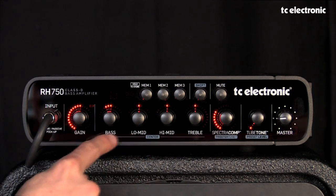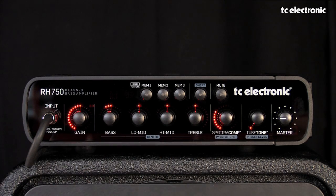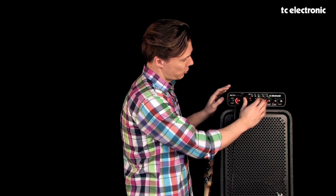Next to the gain section we have the four tone controls. When you look at them they appear to be just regular standard tone controls like you know from most bass amps. But if you use the shift button, you can turn every one of the four bands into a semi-parametric EQ as well. What that means is that you can change where each of the four tone controls grabs your bass sound. More details on that in the tone control video.